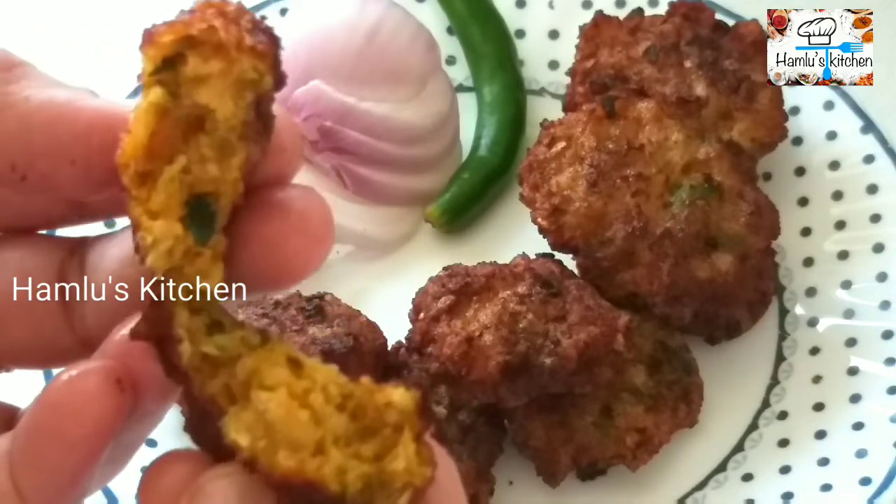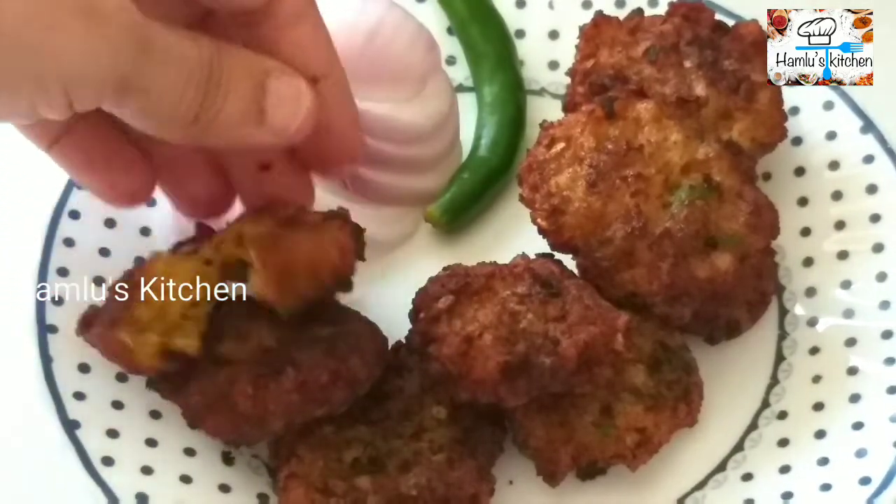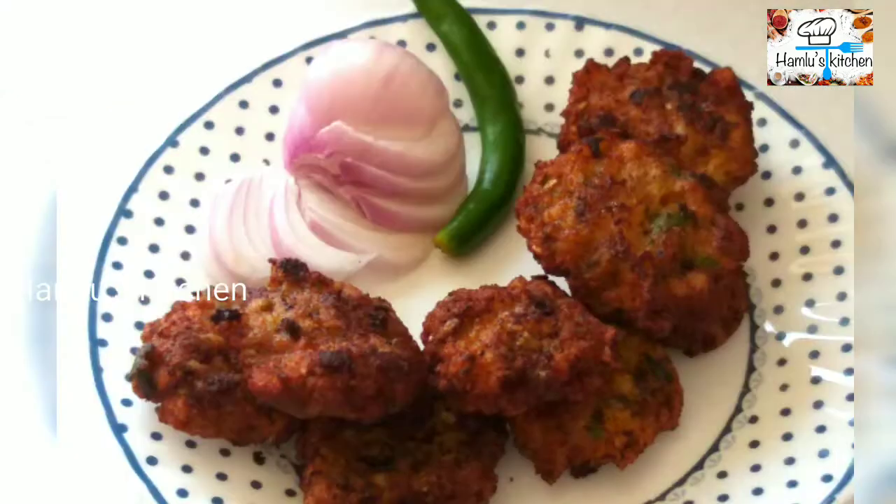Now fry it on our pan. If you like, share, subscribe and support us. Thank you.